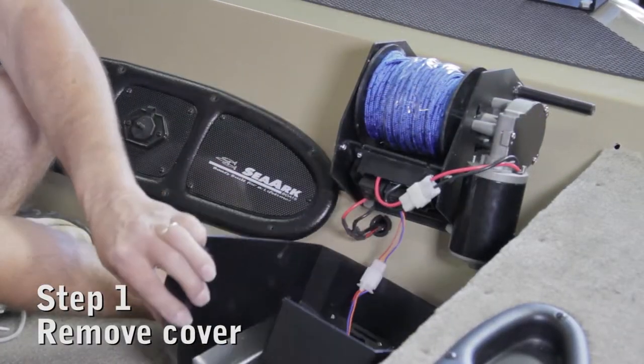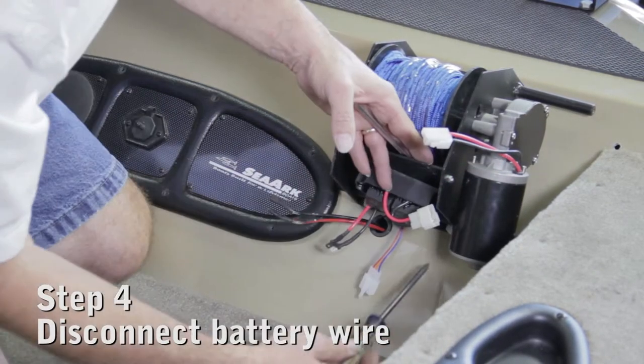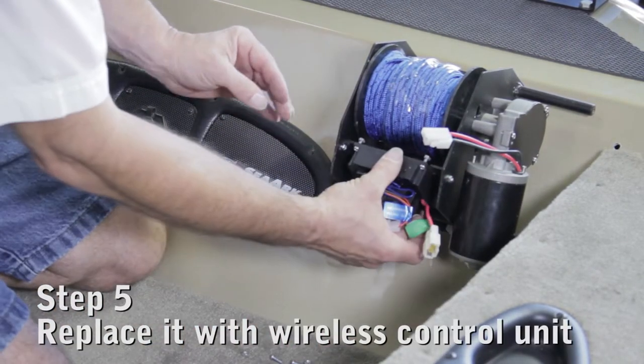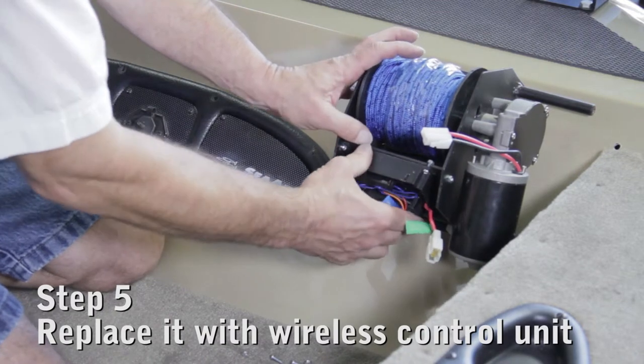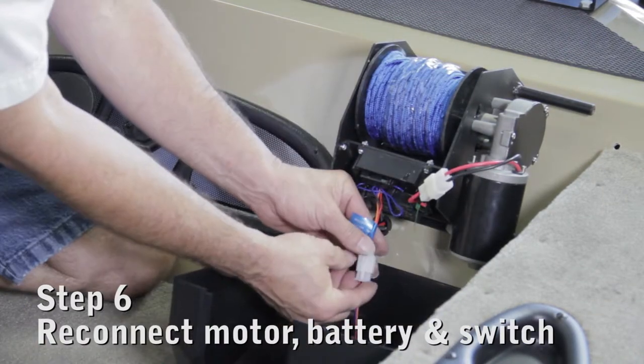Simply remove the cover, then disconnect the switch, motor, and battery wire connectors from the existing control unit. Now replace it with the wireless remote control unit by reconnecting the winch motor, battery wires, and switch to it.